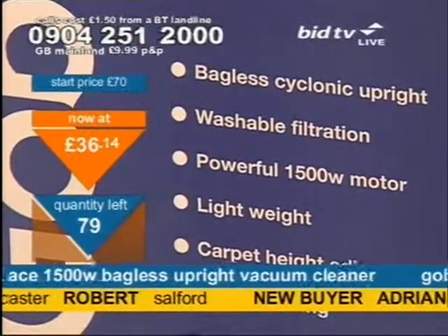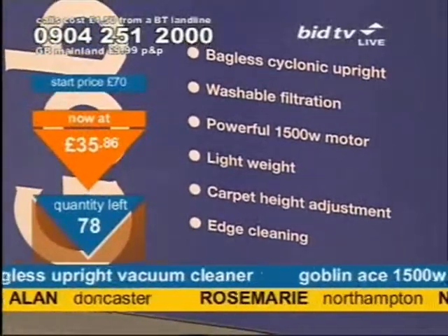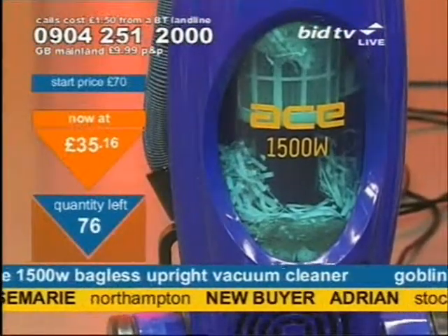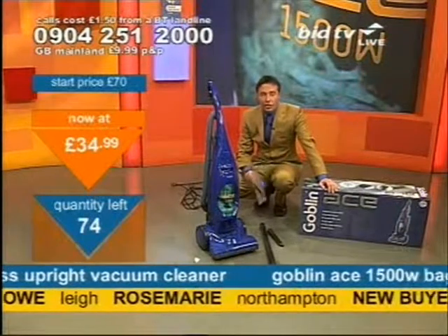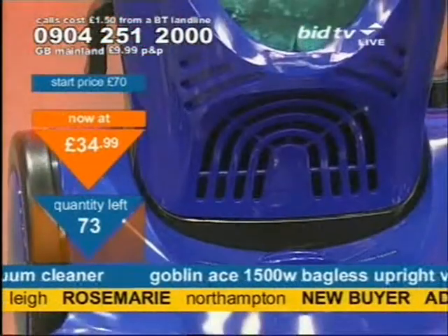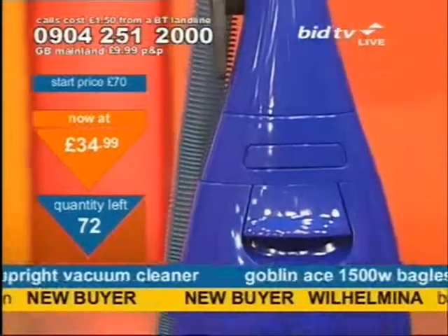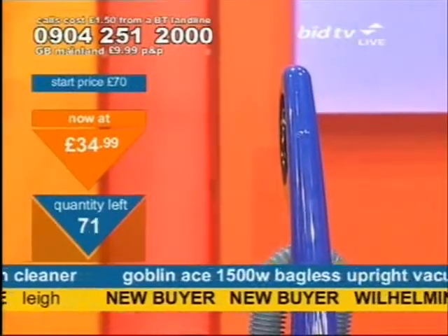Don't take my word for it — take the words of customers who are currently emailing in and saying what they think of our products. This bagless upright cyclonic vacuum cleaner means no bags, which saves you money in the long run. It's powerful because of the cyclonic suction. Washable filtration on this as well — that filter is washable, meaning you can freshen it up when you need to. Dust will clog up over time, so if you can wash it, all the better, and washing it saves you money because you don't have to constantly buy new filters. It's a Goblin as well, so a brand name you'd know very well, and there's a two-year guarantee on this too.